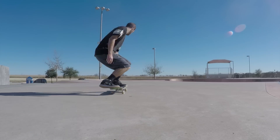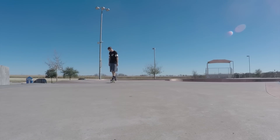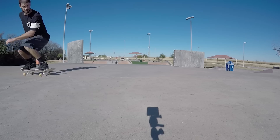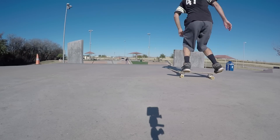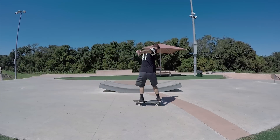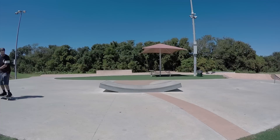Once you get pretty good at that you can go back to trying them on flat ground. With a few good practice sessions you should eventually be able to whip the board around the entire 180 degrees. Focus on really unwinding your shoulders hard and try to level out your Ollie as soon as possible so that your board will stick to your feet as you rotate them.